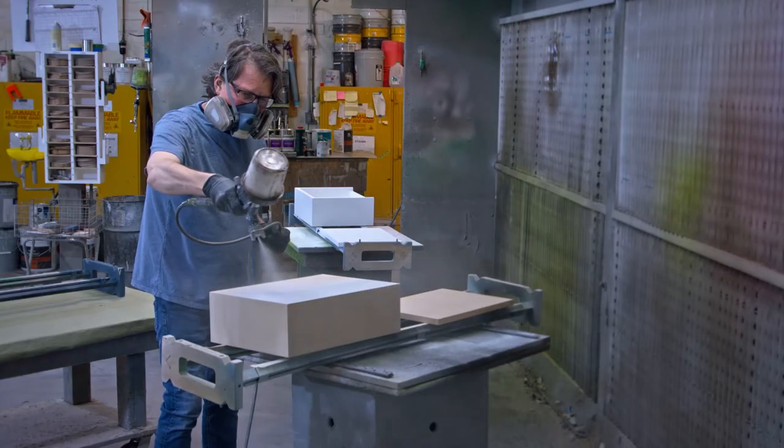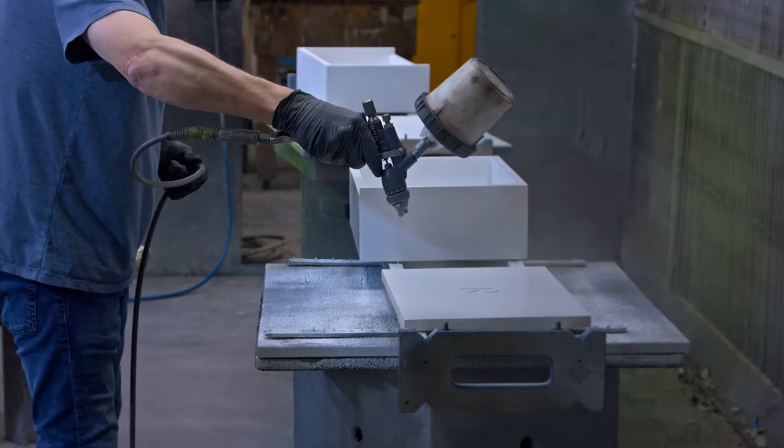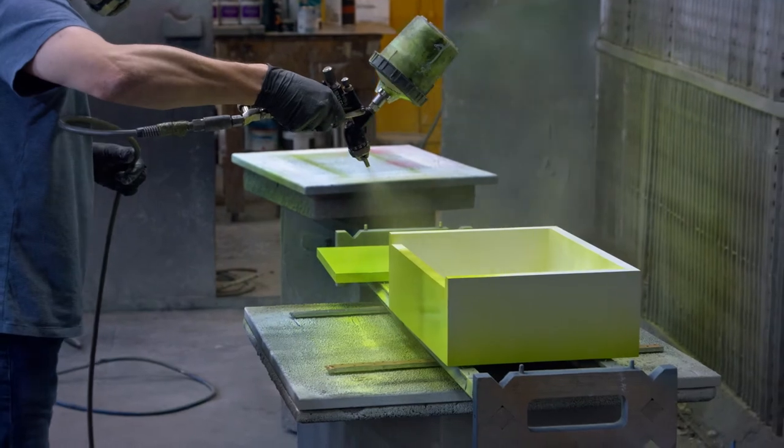Another key advantage of using Armorite is how well it accepts paint, allowing you to customize the finished look for any application.